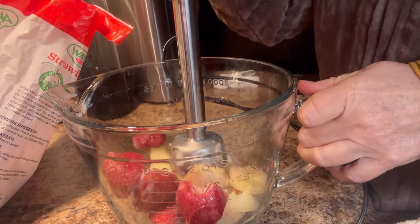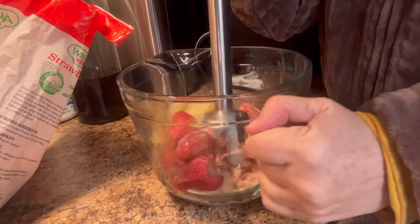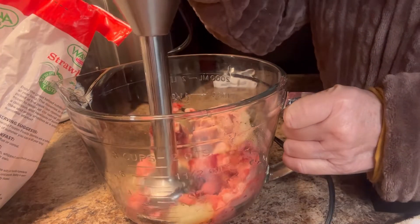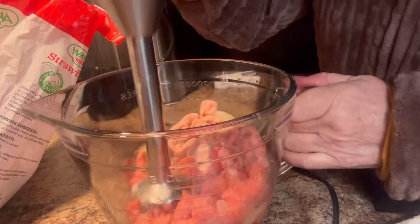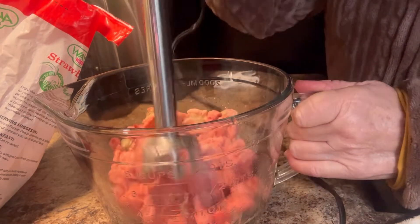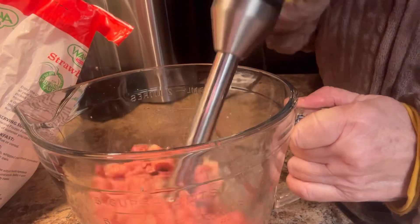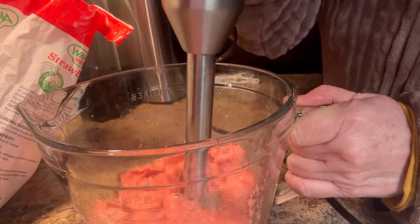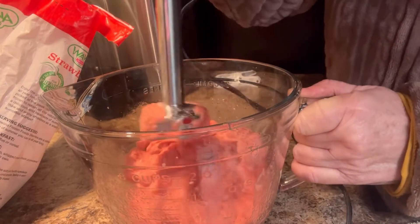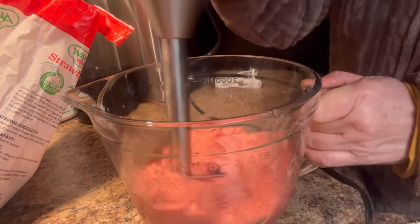Let's see if these are soft enough to do anything with. Sometimes it takes a minute to get it going, but once you do, it blends right up together. No more problems. It's really loosening up. That's why I don't like to add any kind of liquid at this point, because once it starts softening up, it is usually just the right texture.